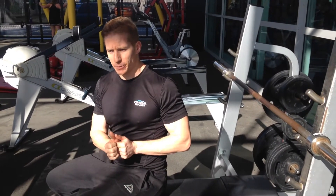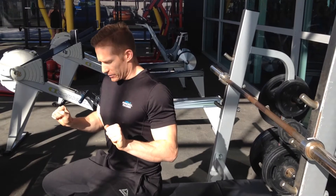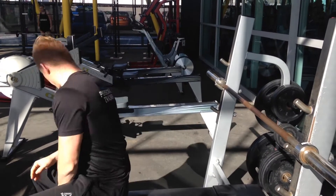You're going to set up like a normal bench press, but what you're going to be doing is dropping the bar down and then exploding up. I'll show you that in a little bit.